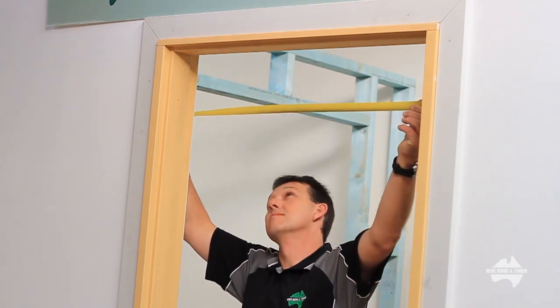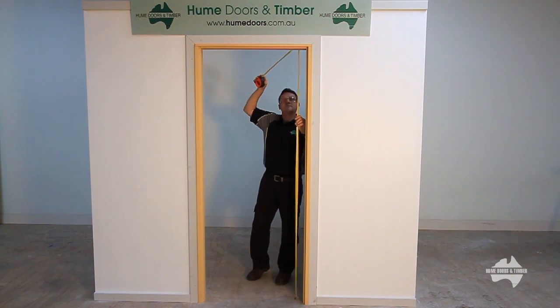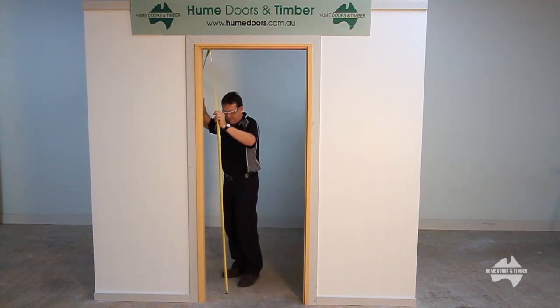Measure your opening. Do so in multiple places to ensure correct height and width. Use these measurements when purchasing your new Hume door.